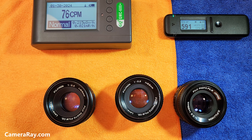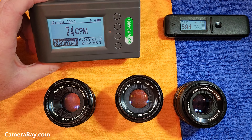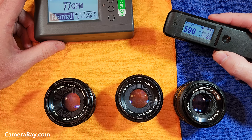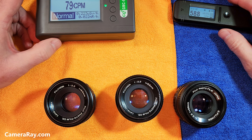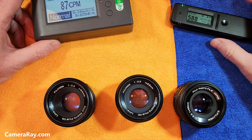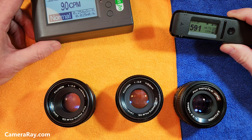The big test today is to see if there's any radioactivity between these. I use a standard Geiger counter that picks up gamma, beta, and alpha particles, and this Radicode 103 is the newest version of their meters — a little more accurate. If you take a basic room reading with nothing close to it, I usually get around 40 counts per minute with the standard one and about 400 with the Radicode, so it's almost 10 times more accurate at picking up particles.